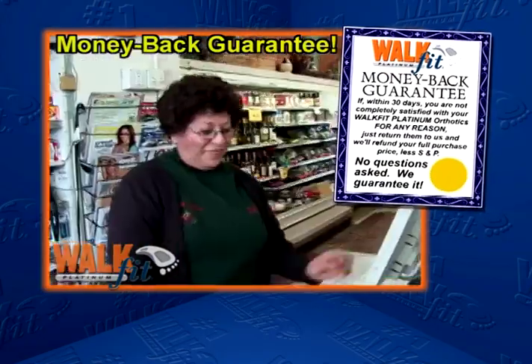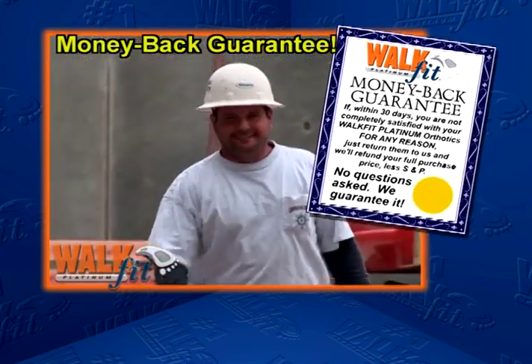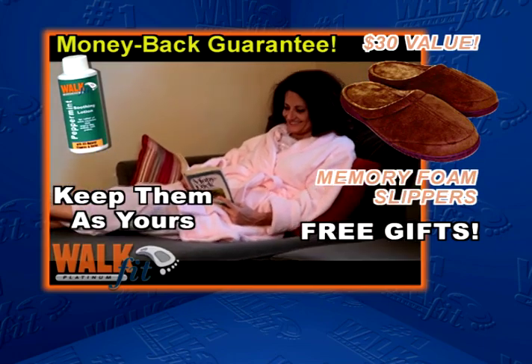And if the WalkFits don't make a dramatic difference in your pain, just send them back for a no-questions-asked refund — and keep the peppermint lotion and the memory foam slippers as our free gifts.